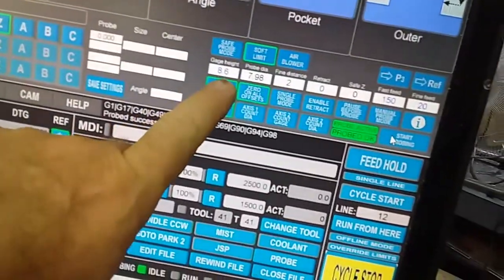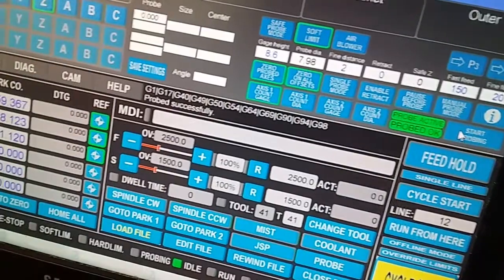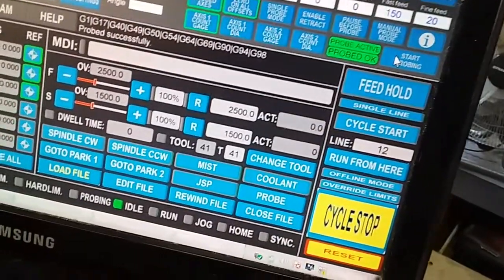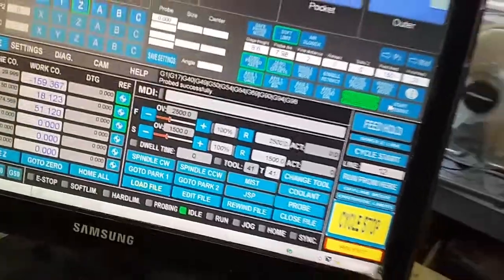I've already set up here on my screen that my work height is 8.6 millimeters from the touch plate. From here on in, all I do is press cycle start and continue on with the rest of the cycle — and that happens on every single tool change.